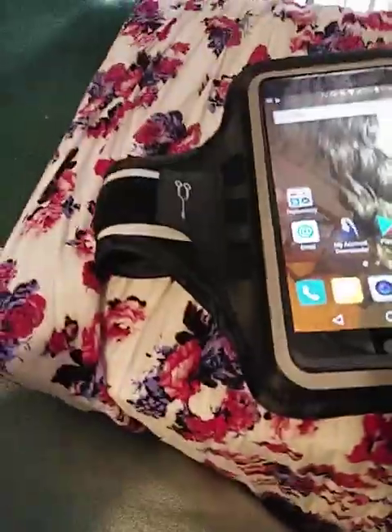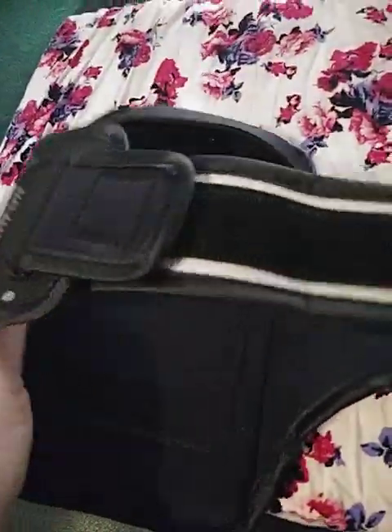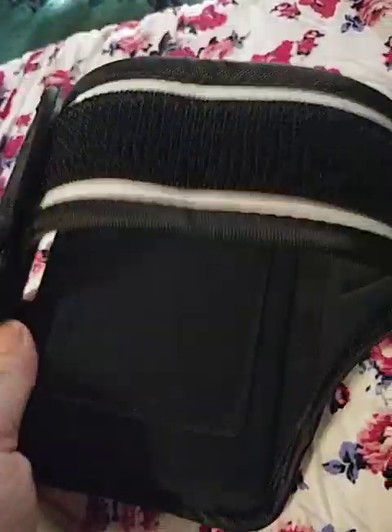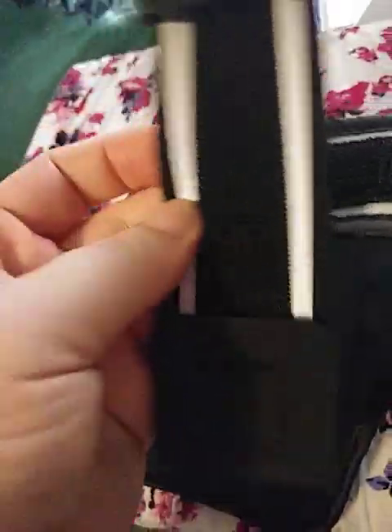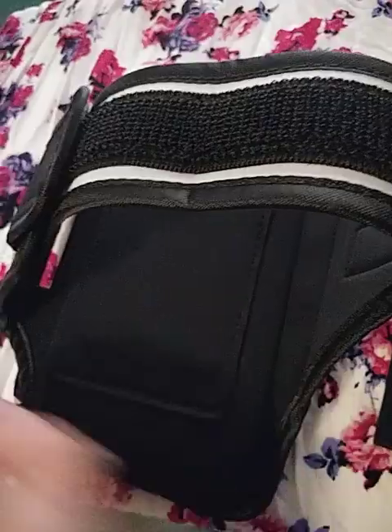For starters, when you look at it, it has a decent size. There on the side are two separate little places that you can actually attach to, but it also comes with an extra band for if you need it to be longer to fit a larger sized arm.